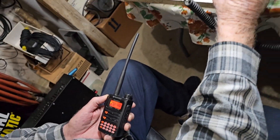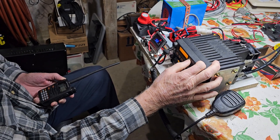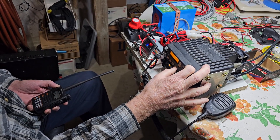Then we realized we actually had a problem with this kit. It's pretty much done — everything's there, we've got the case for it, just like all the others. But we realized that the crossband functionality is not working quite right, so today we were taking a look at that.